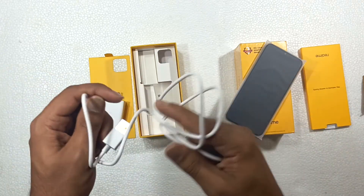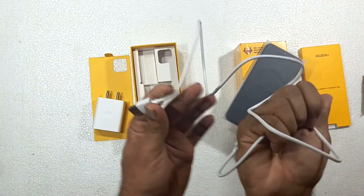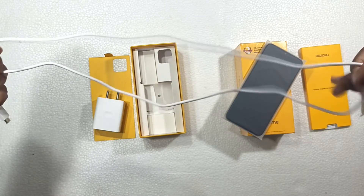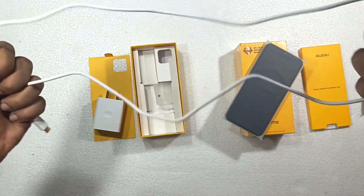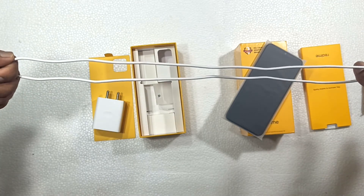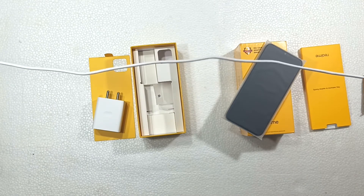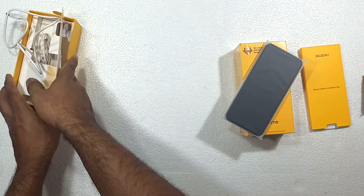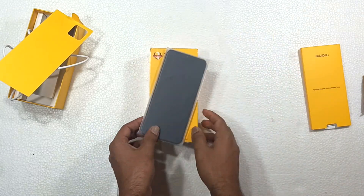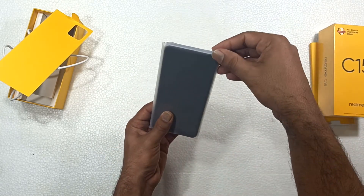The phone also has a chance to get the adapter. The standard cable is a fast charging cable. The cable is almost 1 meter in length. It is a small amount of cable, but the cable is good.